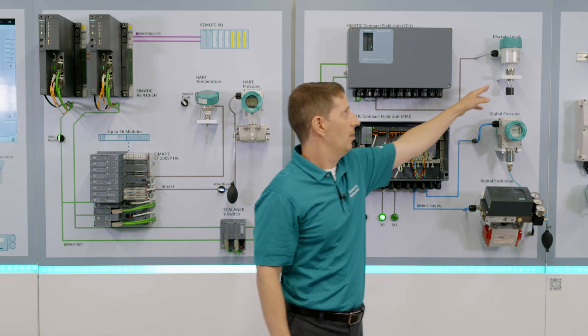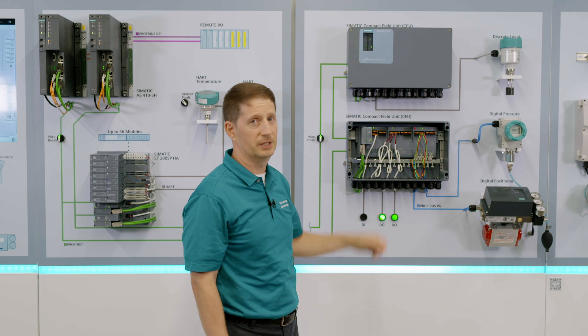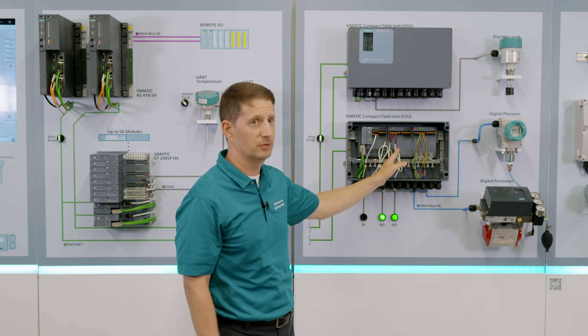In this example of the input, we see a level switch as a discrete input, which would be tied into this architecture on this side here with the white wires.